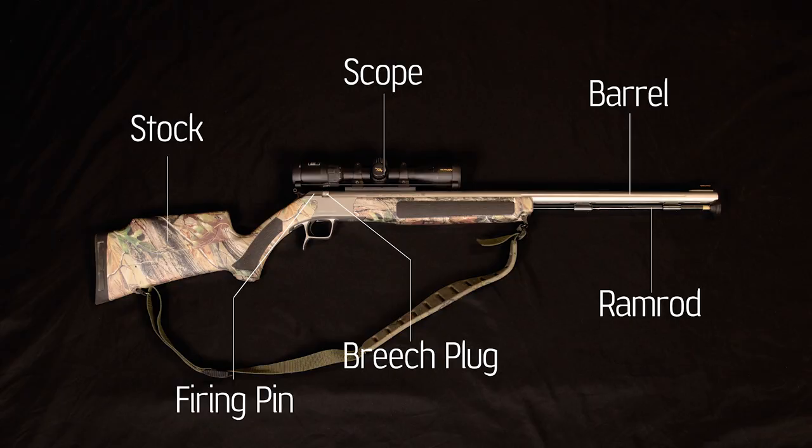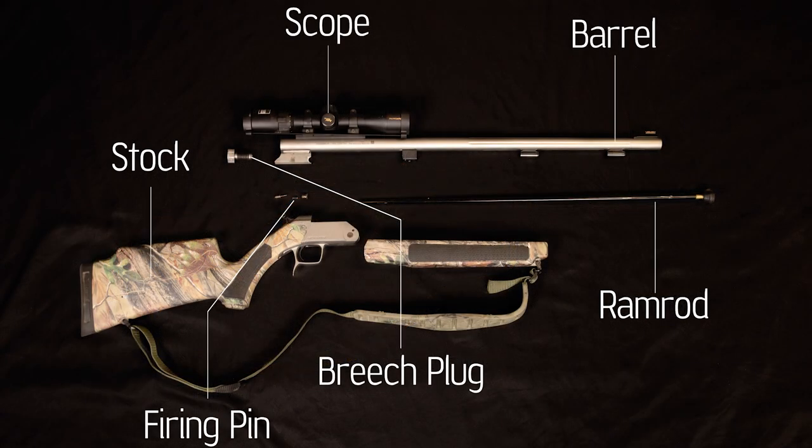Now let's look at this same inline muzzleloader but disassembled. Again, we have the stock, the barrel, the ramrod, the breech plug, the firing pin — which I've now removed — and the scope.